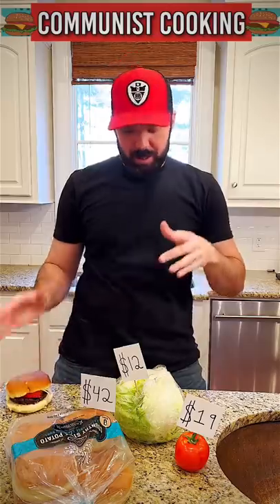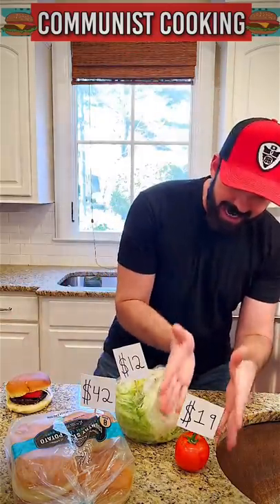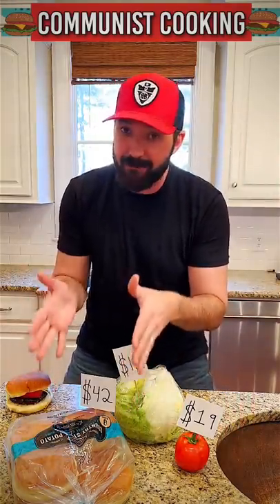Now a couple things you're gonna need. First ingredient is gonna be a $12 head of lettuce. Then you're gonna need a $19 tomato, and a $42 packet of hamburger buns.